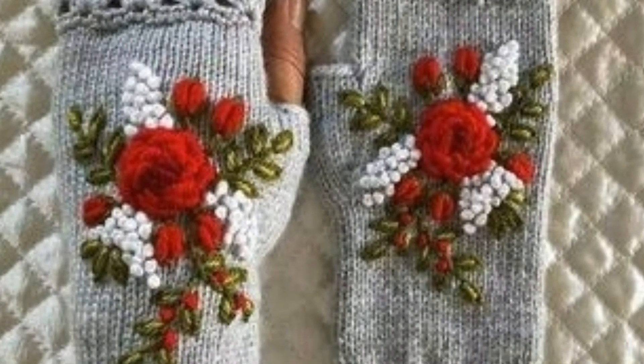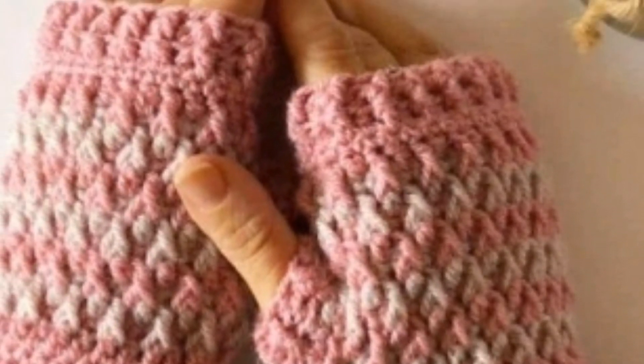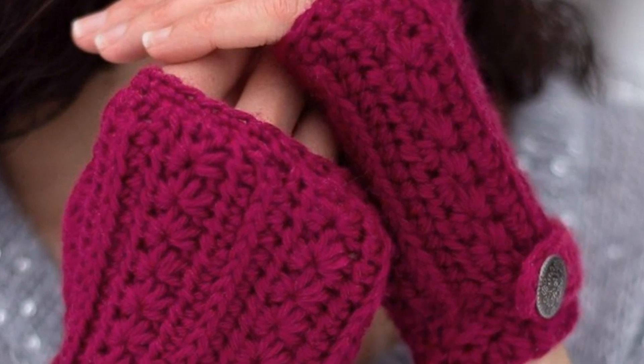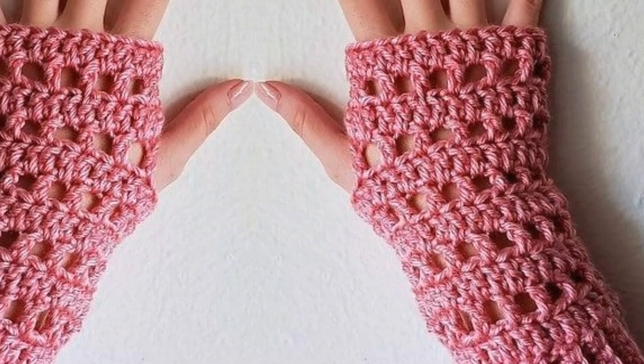For those who love crochet fingerless gloves pattern design ideas, this is a very beautiful and amazing collection. If you want to see more, visit my YouTube channel — the link is in the description box. I hope you will enjoy these amazing ideas and discover beautiful and stunning designs.